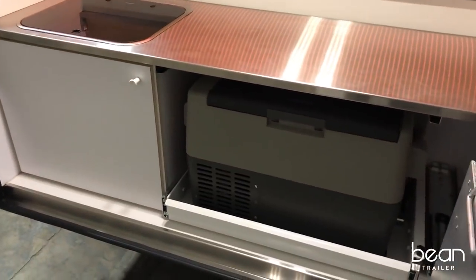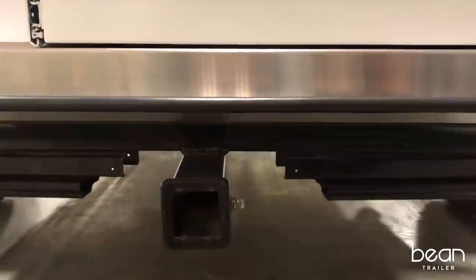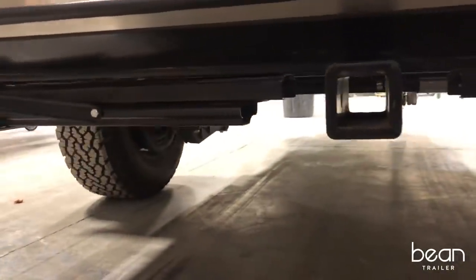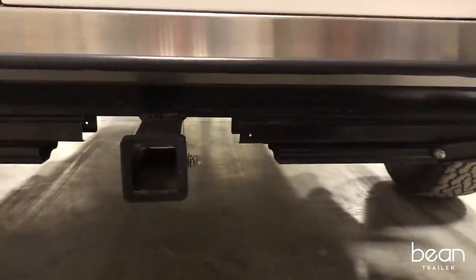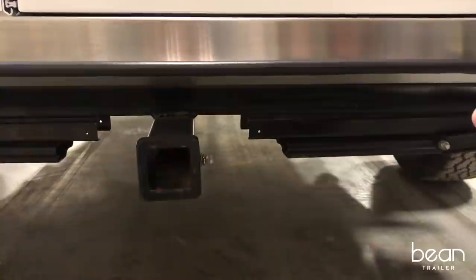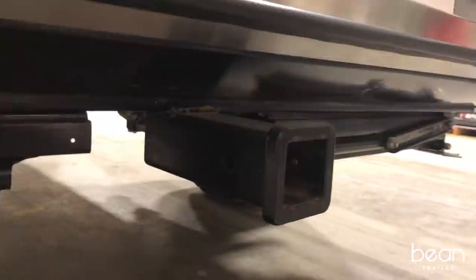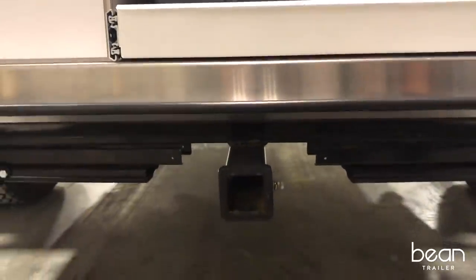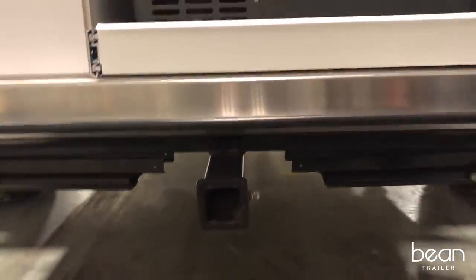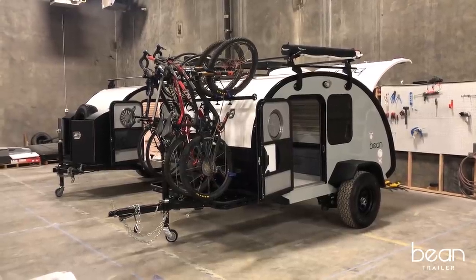On the back of the Bean, you'll notice a hitch receiver. On a Meaner Bean with independent suspension, you can connect a bike rack back here without damaging your bikes. This also allows you to insert a step into the hitch receiver to access the roof of the Bean so you can deploy or take down your rooftop tent.